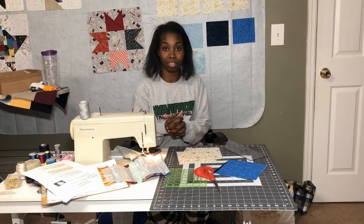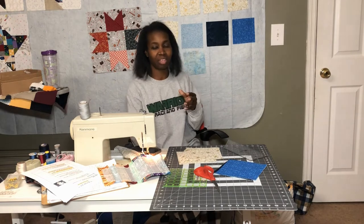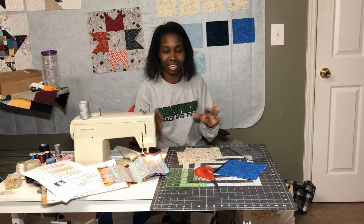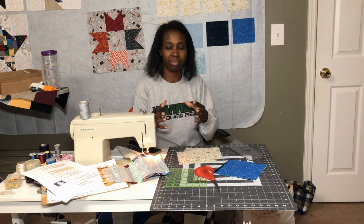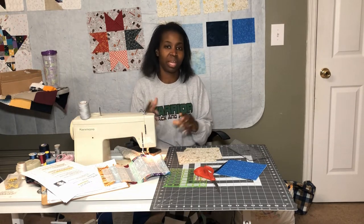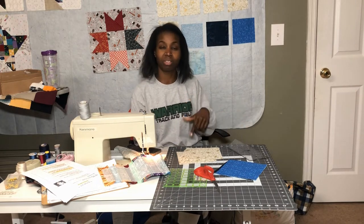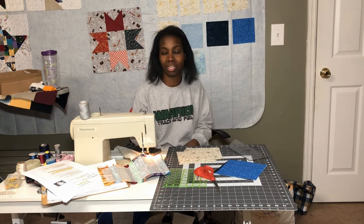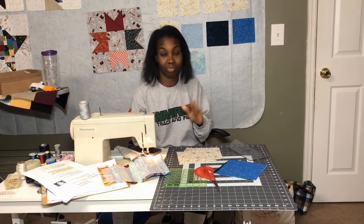When it comes to the measurements for this block, there are several different measurements. I've actually tried this a couple of ways. The first way had a lot of extra cuts and a lot of waste, but I think that's really the best way to go about this block, so that's what I'm going to be sharing with you. It will also be on the download — check the description box for a link to the written directions on my blog.